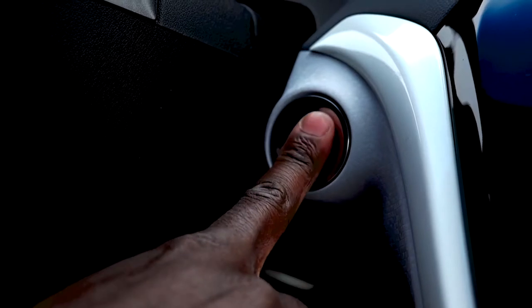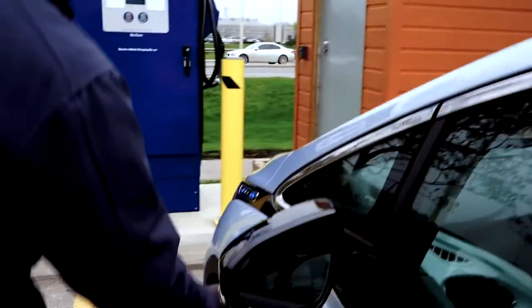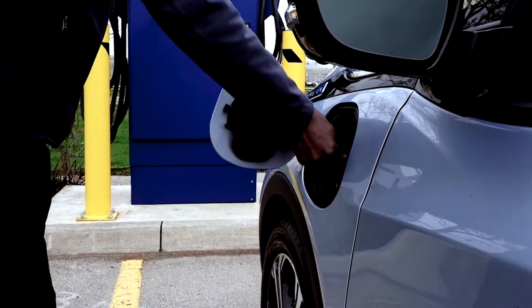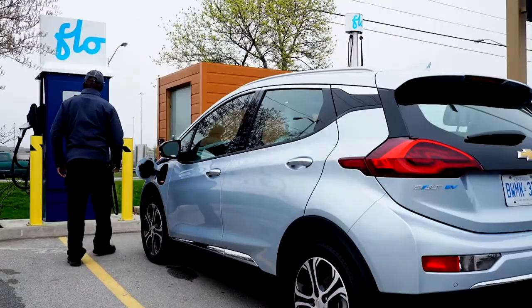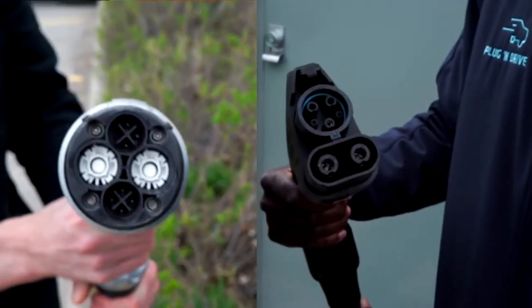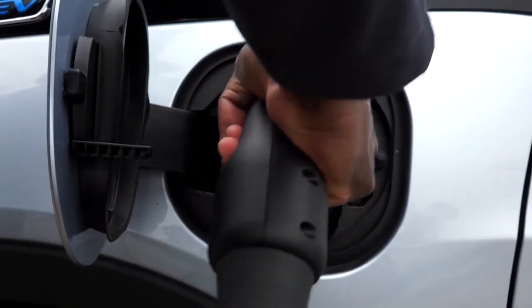Park your vehicle in front of the charging station. Choose the connector that is adapted to your vehicle, either CHAdeMO or SAE Combo, and plug it into your vehicle's charging port.